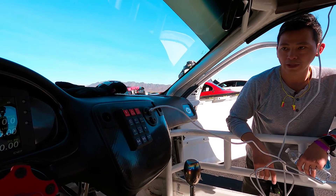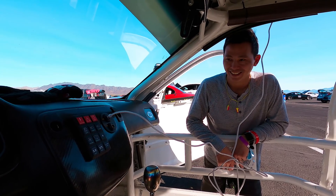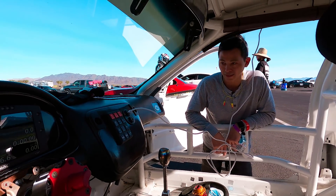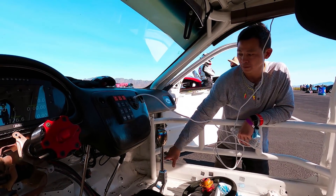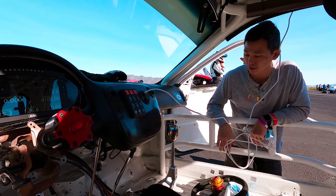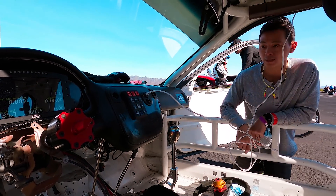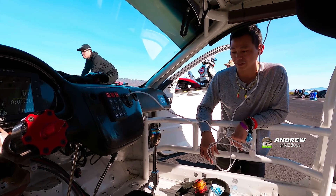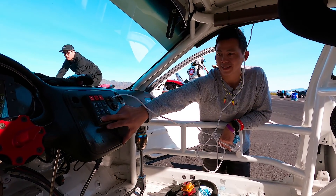Did you program all that yourself? No, that's Amtron. Dirt did your harness, right? Yeah, they did the harness. It's pretty much the Right Wire PDM, but we changed out everything on it. It's reprogrammed to talk to everything. It's a lot of work, but I figured it out.